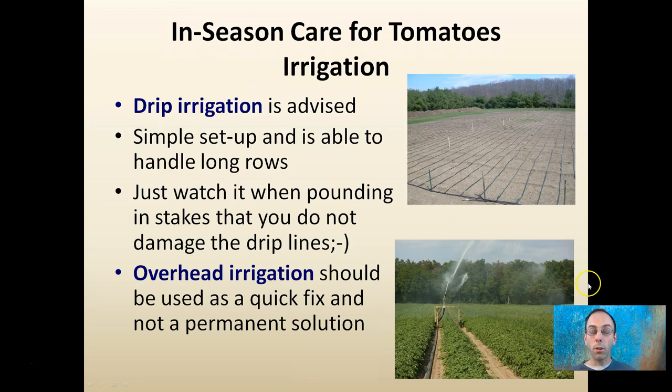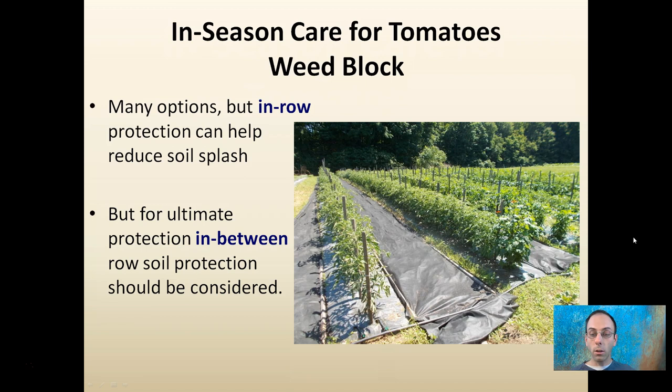You want to be using weed block to suppress the weeds on your tomato rows. There are many options, but in-row protection may help reduce soil splash, as you see here. Keep those tomatoes nice and well positioned. You can see the two drip lines located here under the plastic, eliminating the amount that's lost to evaporation.